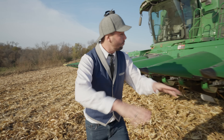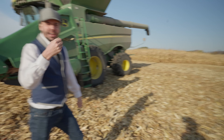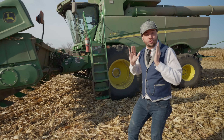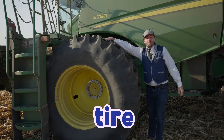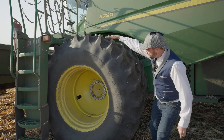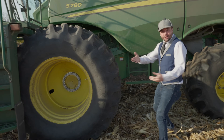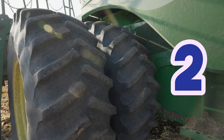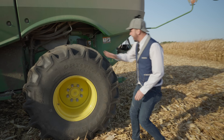We grow all of this corn, and back in the day we'd have to pick it all by hand — it would take way too long! But this giant machine can do 12 rows at a time. Look how big these tires are! It's like a six-foot-tall tire! We've got one tire and two tires — all in all, this combine has six tires! And we've got a little smaller tire here too.